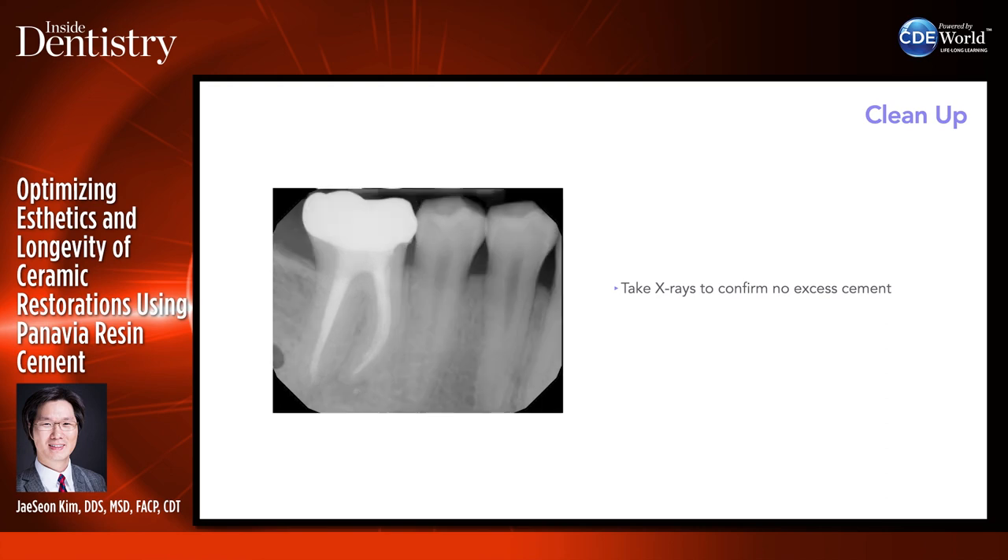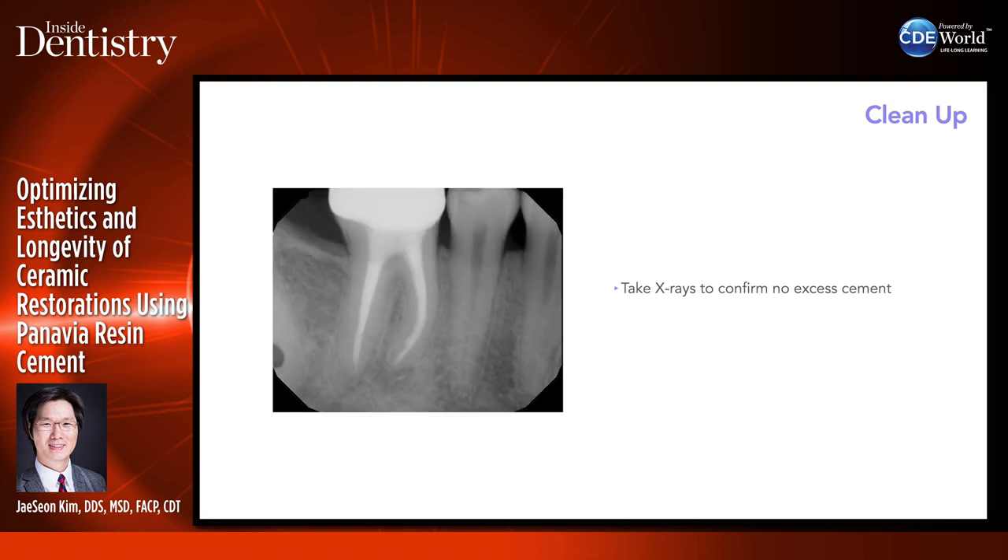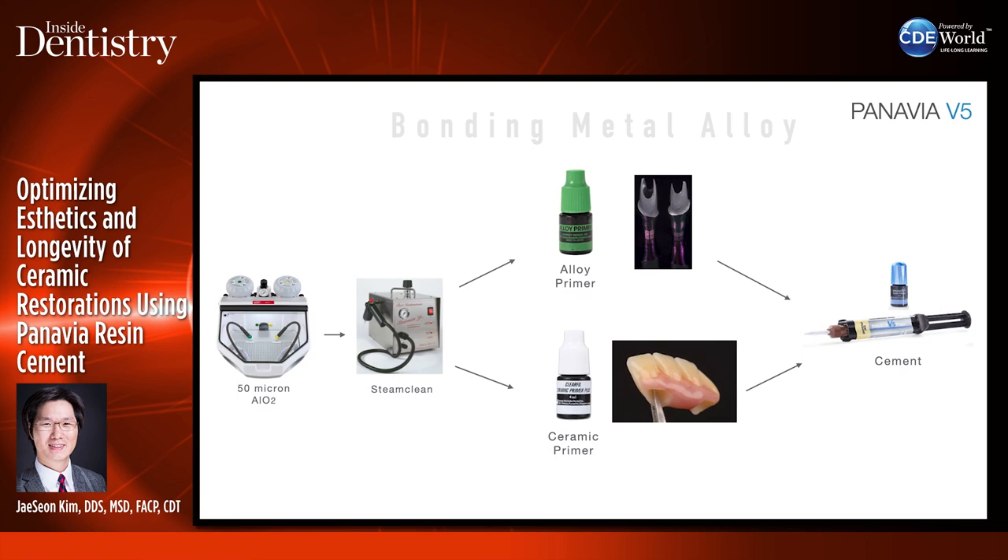When bonding to metal using Panavia V5: sandblast the metal, steam clean it, use an alloy primer on the metal and ceramic primer on the zirconia superstructure, then cement with Panavia. This can be used inside the mouth for cement-retained implant restorations or screw-mentable restorations.